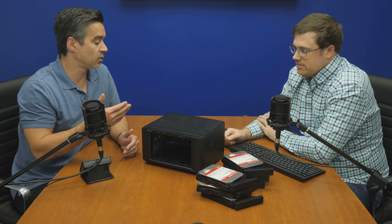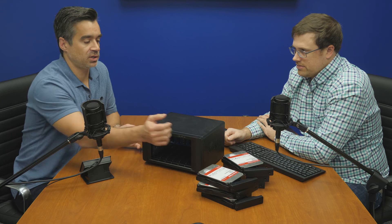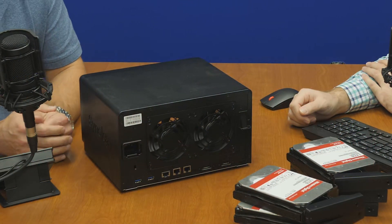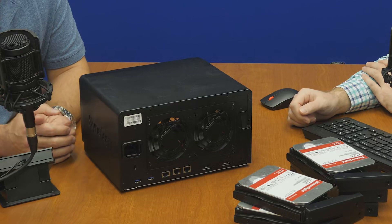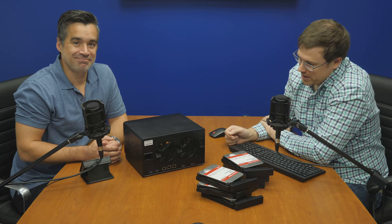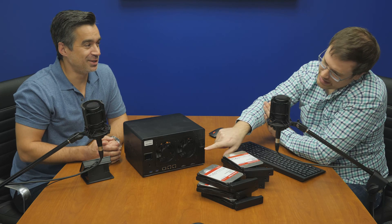Alongside the drives, it's got expandable memory, a Xeon processor inside, and of course 10 gig on the back. It has 10 gig and two 1-gig ports on the rear, and you can tell it's 10 gig because there are three ports — you'd obviously never have three ports of just 1 gig; that would be nonsense.